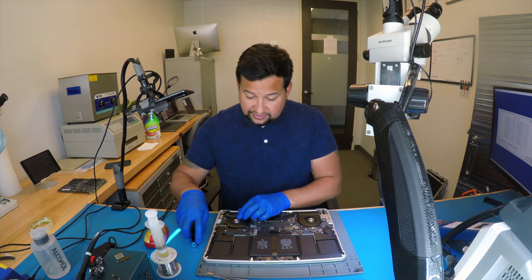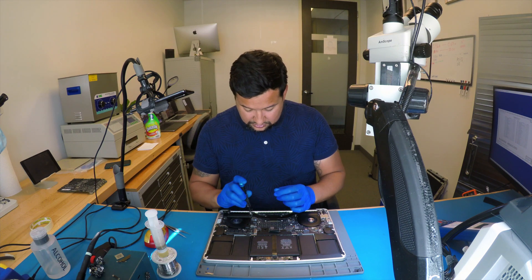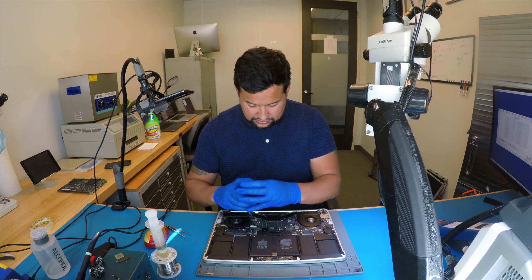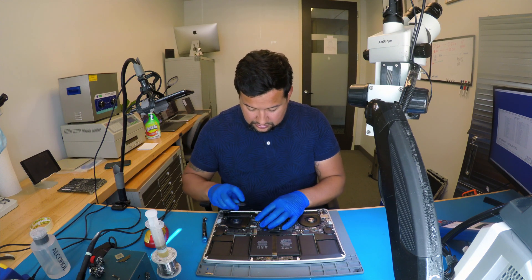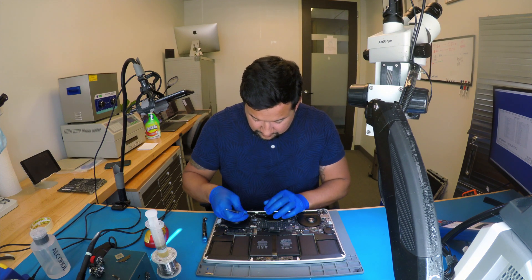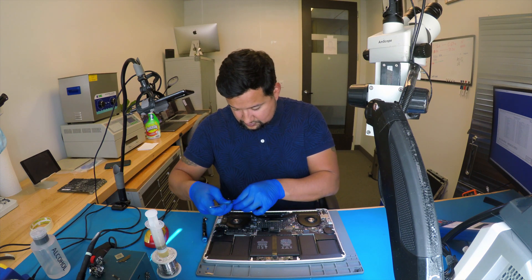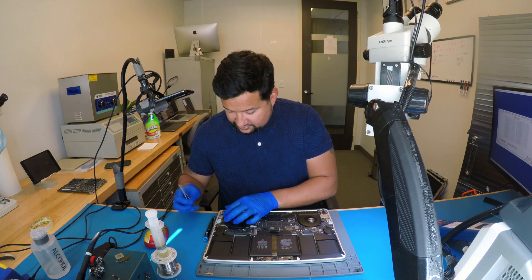Board number is 820-0138. That glue is very hard.